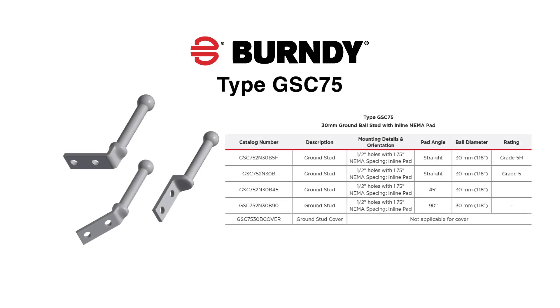The type GSC-75 is a 30 millimeter ball stud with an inline NEMA pad. The GSC-75 with the 5H designation has been tested to ASTM F855-5H. The GSC-75 also has options for pads in a 45 degree or 90 degree angle.